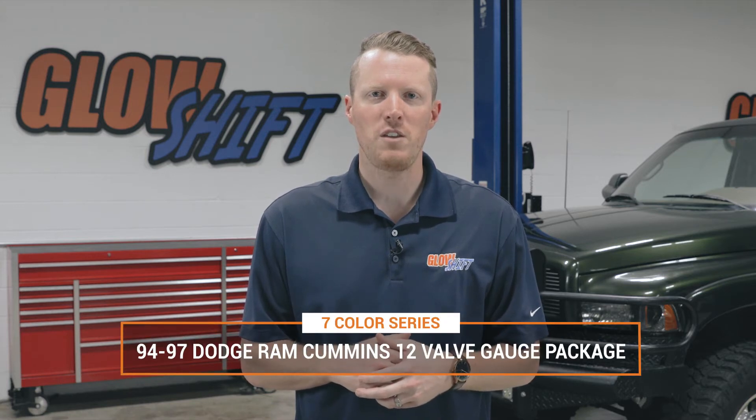Hi, I'm Jason from Glow Shift Gauges and we get a lot of questions about what comes included in our diesel gauge packages. So today I'm going to walk you through what comes included in our seven color series triple gauge package for the 94 to 97 Dodge Ram Cummins 12 valve.